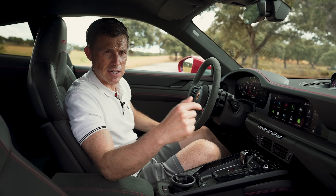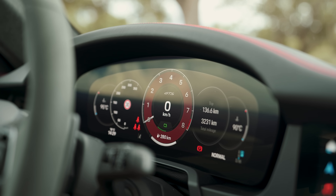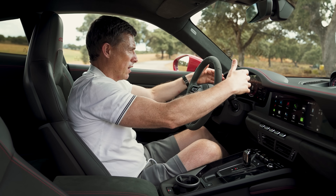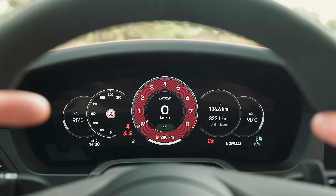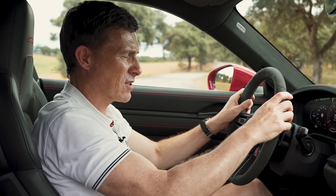Here on the inside, the biggest change of this facelifted 911 is the fully digital driver's display. What they've done is made sure that all the dials can be viewed from within the steering wheel, unlike on the pre-facelift car where some of them were blocked by the steering wheel. So that is good, actually.